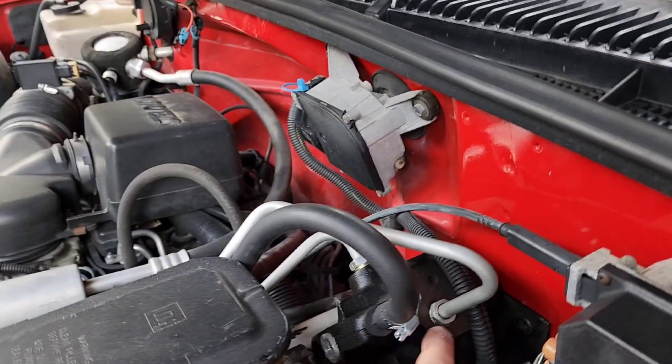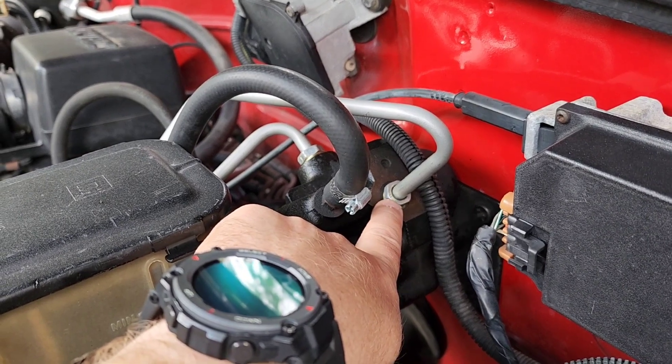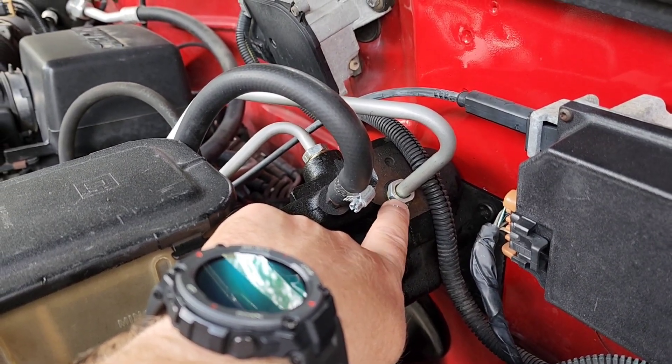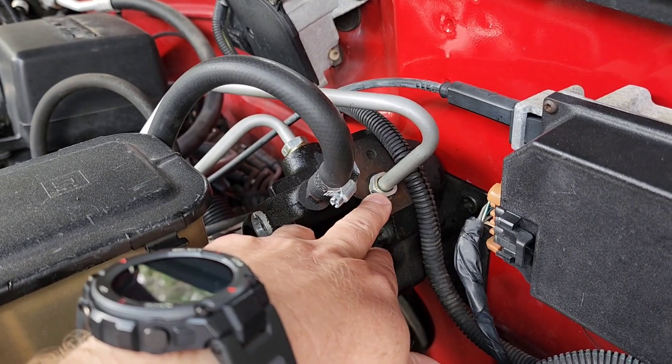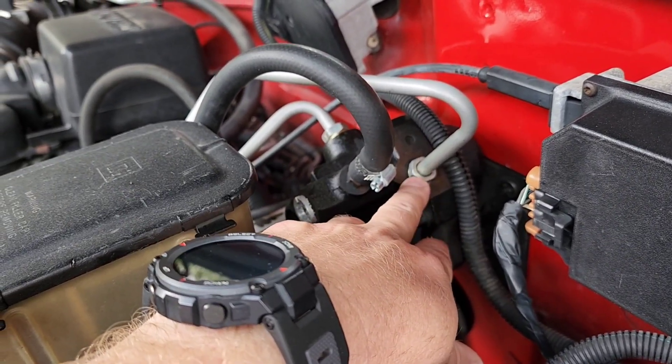I did get the hydro boost put back together and got it installed. The only problem I had was this fitting here kept leaking. I took it apart and found a little sliver of metal in there, took that out, and replaced the O-ring seal. It's been great ever since.